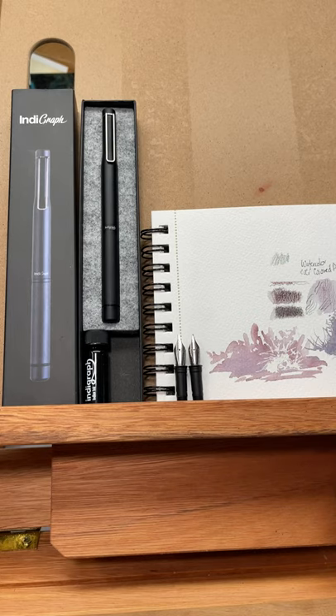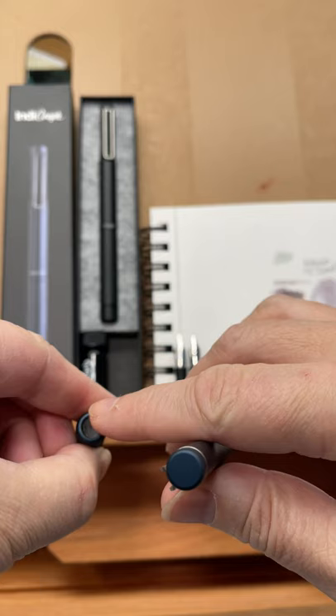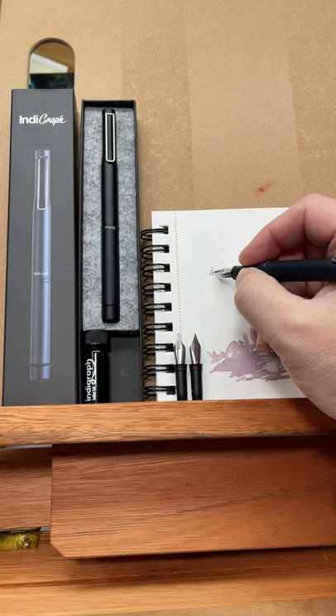I introduced this pen to everyone at the beginning of last year. This is the Endegraf Fountain Pen. It's unique in that it uses India ink, and it has a humidifier chamber at the top with water to keep it from drying up. I've never really done much with this pen — I thought it was a great concept, and it's a really, really nice pen.